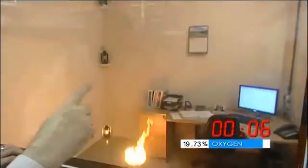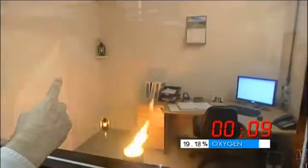And straight away, you can see that that top hurricane lamp has already been extinguished — just goes to show how effective the gas is. And now the gas is descending, and the middle hurricane lamp has now been extinguished.